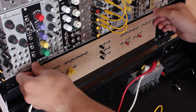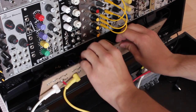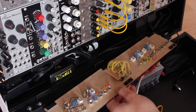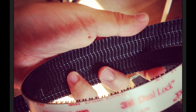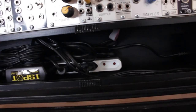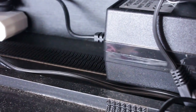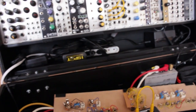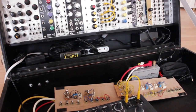Below the Eurorack modules, I have a DIY panel with modular synth utilities, which is attached using 3M Dual Lock, which I also used to fix the Microbrute to the case. It's similar to velcro, but a lot stronger and more durable. Behind the utilities panel there is a power strip with all the power supplies for the case, which are also attached with Dual Lock. I have the 9V power supply, the Microbrute's power supply, and the Doepfer A100 DIY kit power supply for the Eurorack modules, and there is still one empty power outlet left.